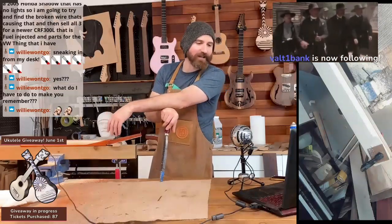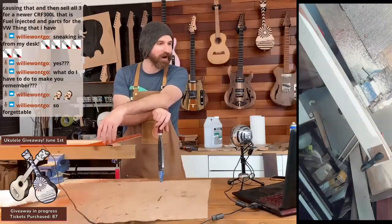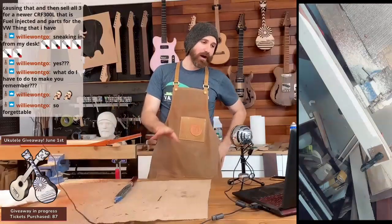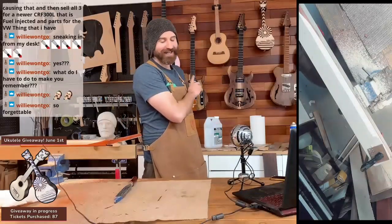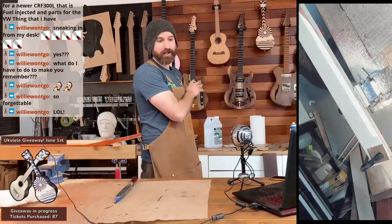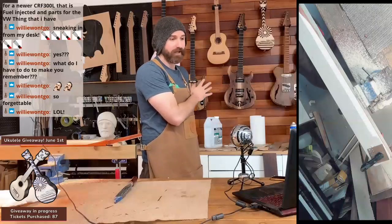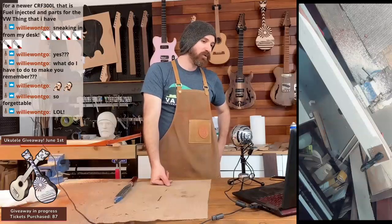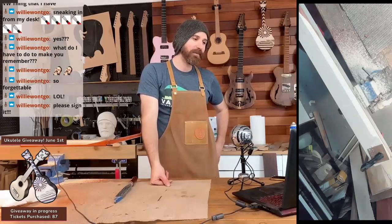Hey Vaultie Bang, thank you for that follow. Willie, you're not forgettable — you're on my mind all the time. I was going to ask you though, Willie — do you want anything written on there? Do you want anything personalized? Do you want me to sign it? It doesn't have any markings on it yet. I can personalize it for you. I'll sign it — where do you want me to sign it? Like the back of the headstock? I can sign the back of the headstock, or the front, or the body.